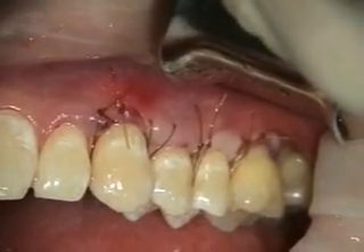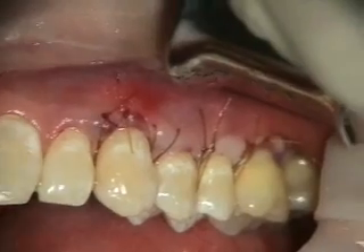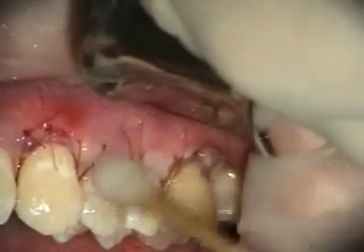We're done with the coronal positioning on 12-13, alloderm grafting, root coverage on 11, and also on number 14. We're going to put periopaca on and take a look at it in a couple weeks.